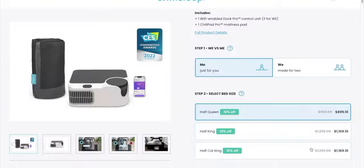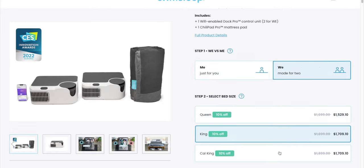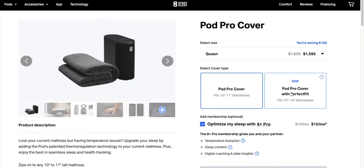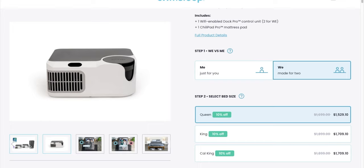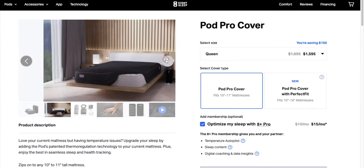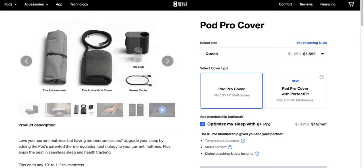Let's compare the prices. If you were to get the Dock Pro system to cover your entire queen bed, it's $1,700. If you wanted to get the queen Pod Pro cover, that's $1,600 with the $100 discount. With the Dock Pro system, you get two hardware units and one massive cover that wraps around your mattress, whereas with Eight Sleep you get one unit and one cover. On both, you can share the app and control each side of your bed.